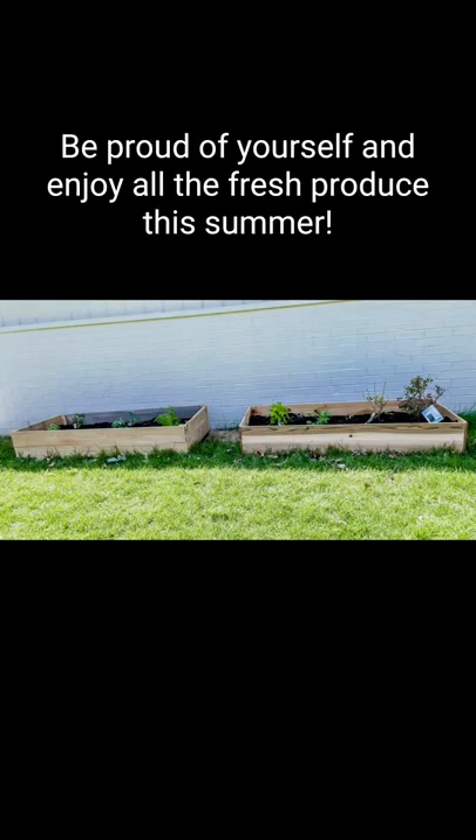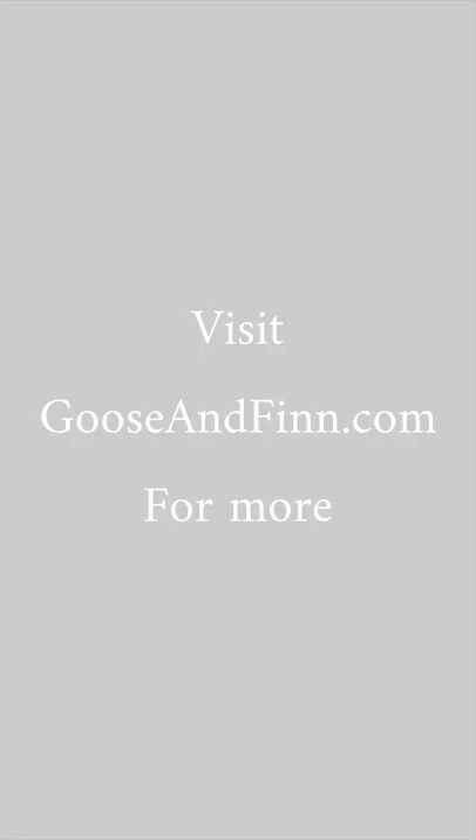Voila! Be proud of yourself and enjoy the fresh produce this summer. Visit Gooseandfin.com for more.